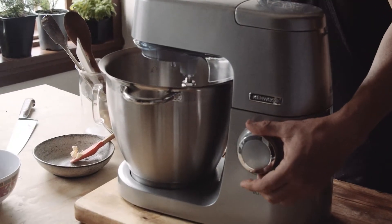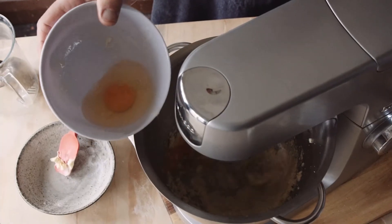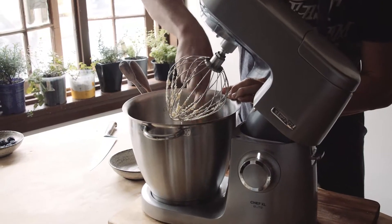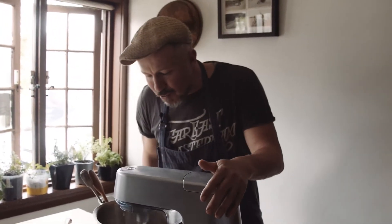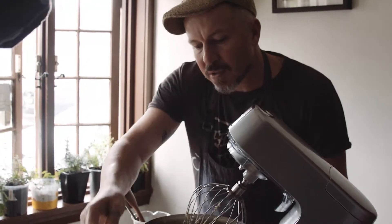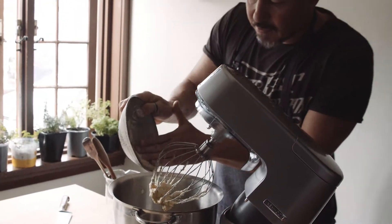We can start adding the eggs one at a time — just two eggs. You're creaming the butter and the sugar until the sugar dissolves, then you want the eggs to start incorporating. At some point you'll need to scrape the butter down. Drop your last egg in and let that go. Once it's whipped up, drop in almond meal and a little bit of flour — this is what brings everything together.